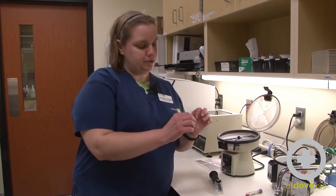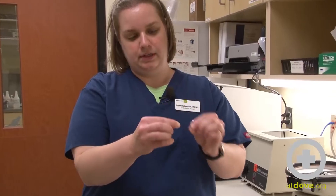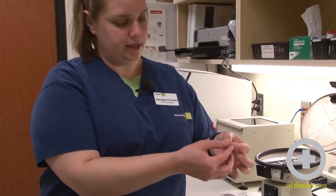A PCV should always be interpreted along with a total solids. To do a total solids, you need your PCV tube and you also need a refractometer. You want to put your thumbs above the point where your red cells meet your plasma, and then you want to break the tube. So I've got the top half of the tube that still has plasma in it.